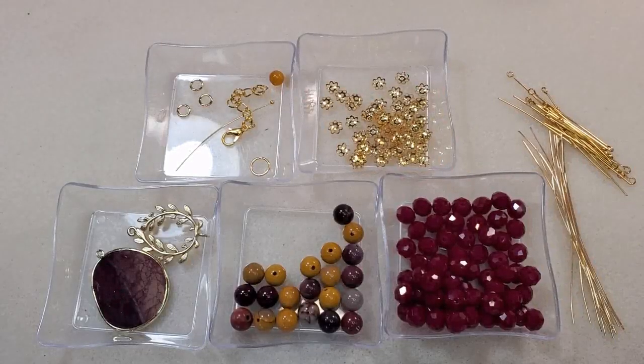Hey everybody, it's Teresa. Welcome to my channel. I'm going to make a necklace today, and I'm going to use some of the beads that came in the most recent bargain bead box, the cozy chrysanthemums collection.